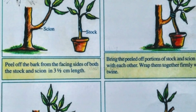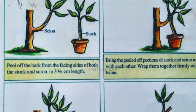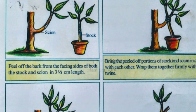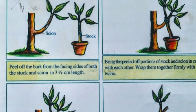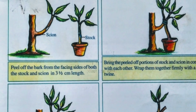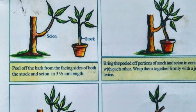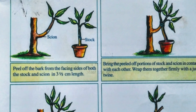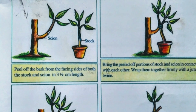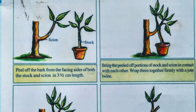Let us try this activity — how grafting is done. First, peel off the bark from the facing sides of both the Stock and Cien in 3.5 cm length. Second, bring the peeled-off portions of the Stock and the Cien in contact with each other, and wrap them together firmly with a jute twine. Third, cover it with a wax cloth or a plastic tab.